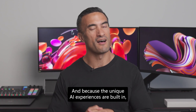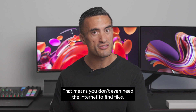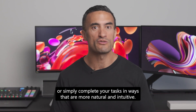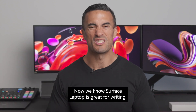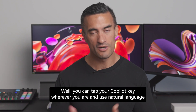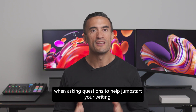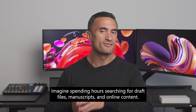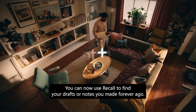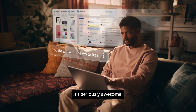Because the unique AI experiences are built in, you don't even need the internet to find files, adjust your camera filters, or complete your tasks in ways that are more natural and intuitive. If you're feeling unmotivated and don't have access to Wi-Fi, you can tap your Copilot key and use natural language to help jumpstart your writing. You can also use Recall to find drafts or notes you made a long time ago. It's seriously awesome.